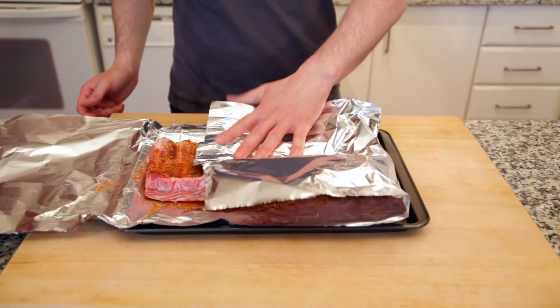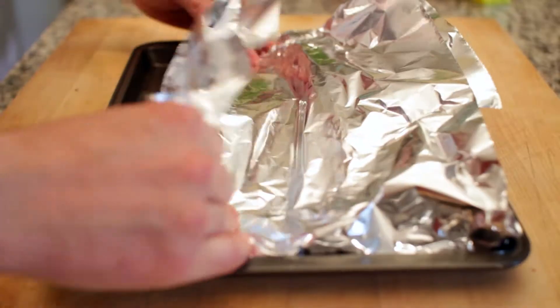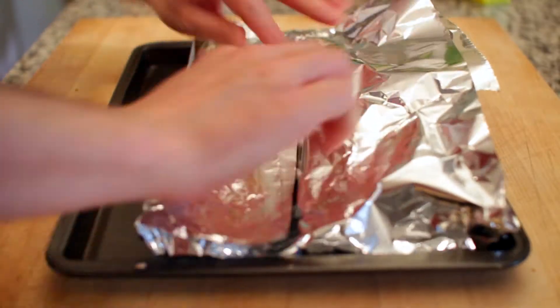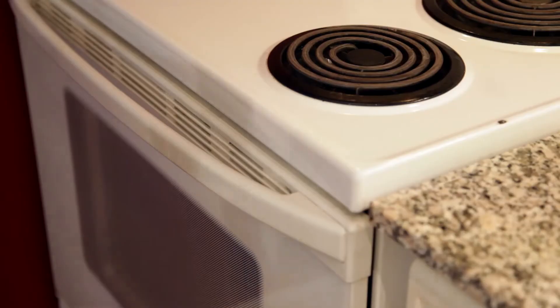Now that's done, I'll fold up my giant piece of tin foil, sealing it up tight, making sure the curved side — the side that had the membrane on — is facing up. Now I'll pop it into a preheated 300 degree oven for two hours.